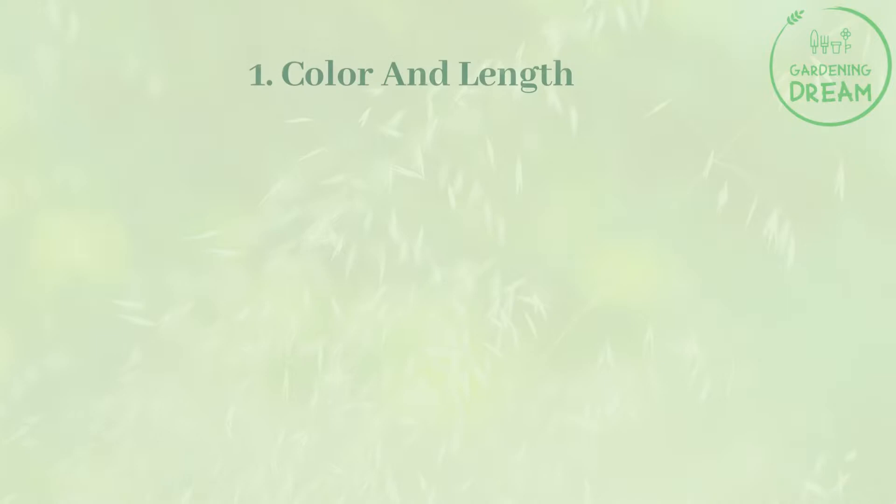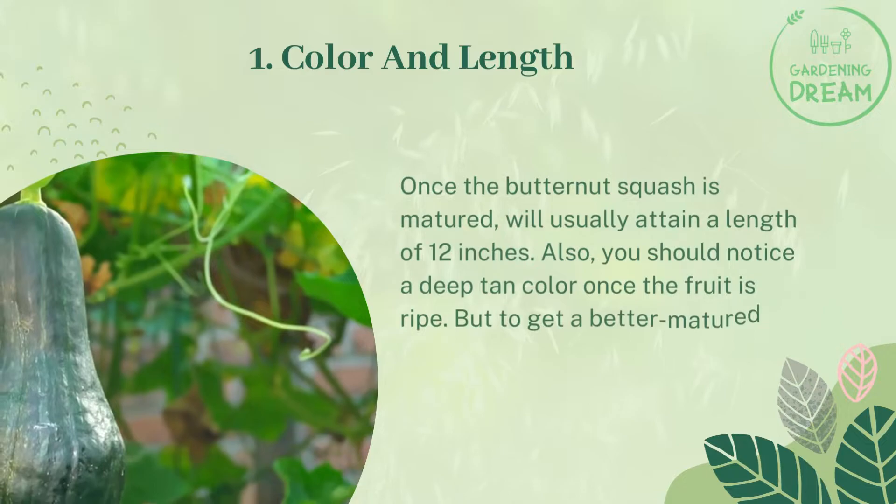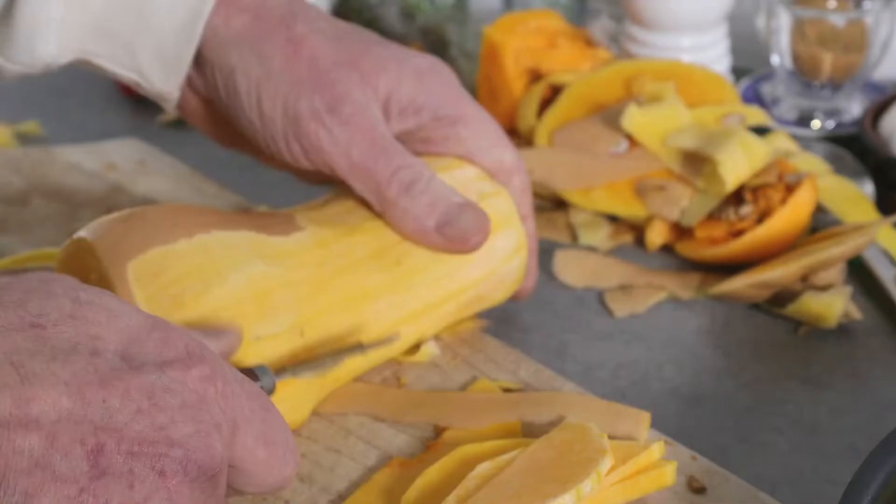Three main factors determine when butternut squash is ready for harvesting. Factor one: color and length. Once the butternut squash is matured it will usually attain a length of 12 inches. You should also notice a deep tan color once the fruit is ripe. The color should help you determine the ripeness.